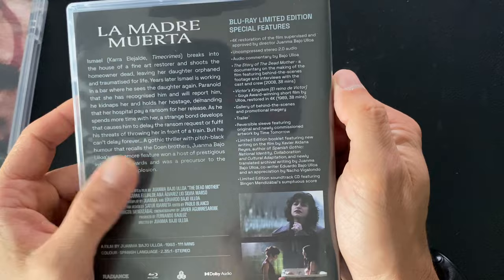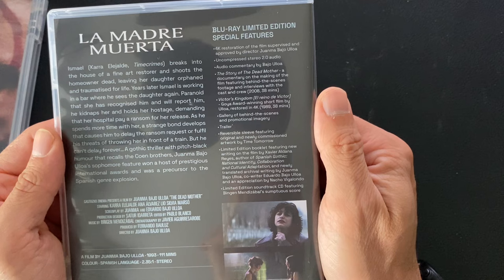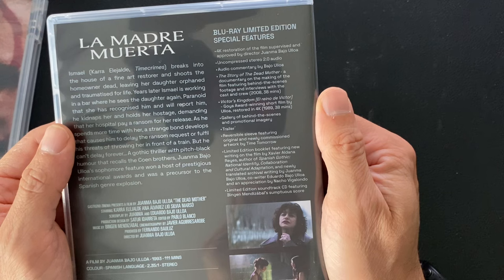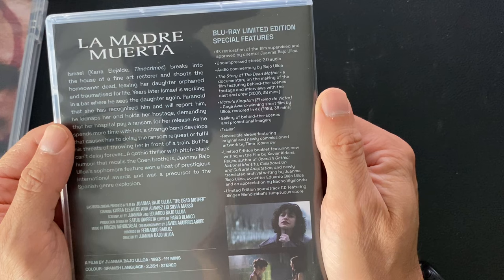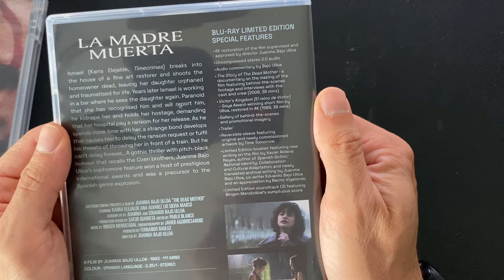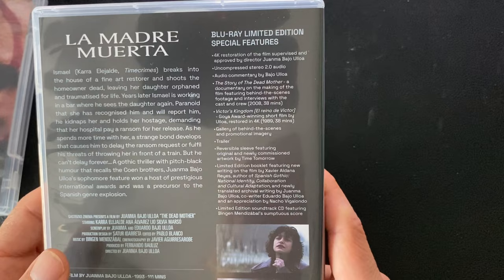Karra Elejalde, who people will know from Timecrimes, is another great film — he's brilliant in it, he does a fantastic performance. It's potentially starting to be a trend with Radiance, having a comedic actor play a serious role. We previously had that with Carl-Gustaf in The Man on the Roof, a comedic actor playing a serious role, and there's another one we're hopefully going to release in the near future. But anyway, we're talking about La Madre Muerta here, and it's great fun.